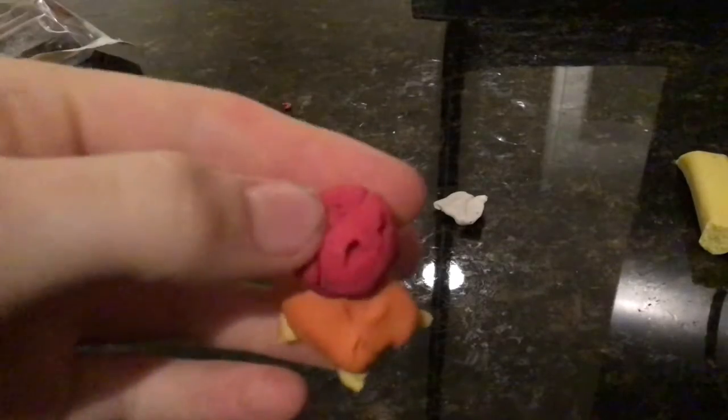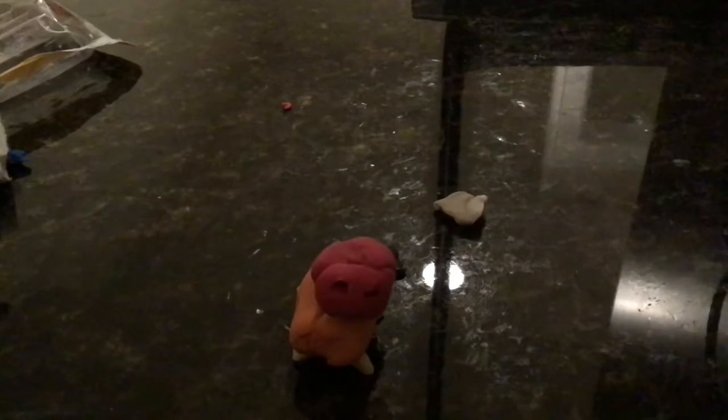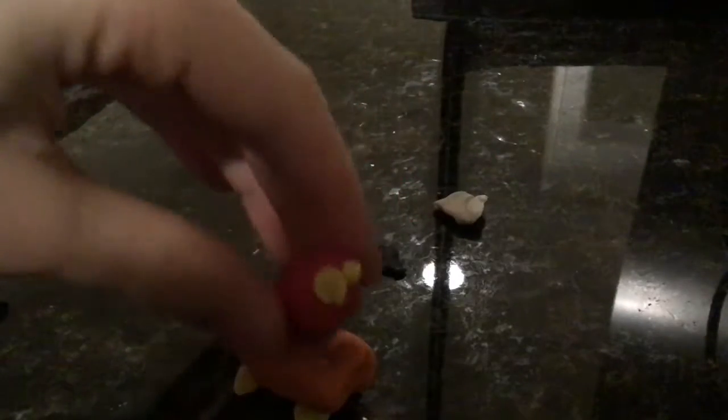Right here we're going to take a pair of scissors — sharp ones, like the kids' scissors you'd use at school — and make markings like there. Then you take your yellow again and put the yellow inside those holes. My sister is thinking of clay creations. Now that nose is done.